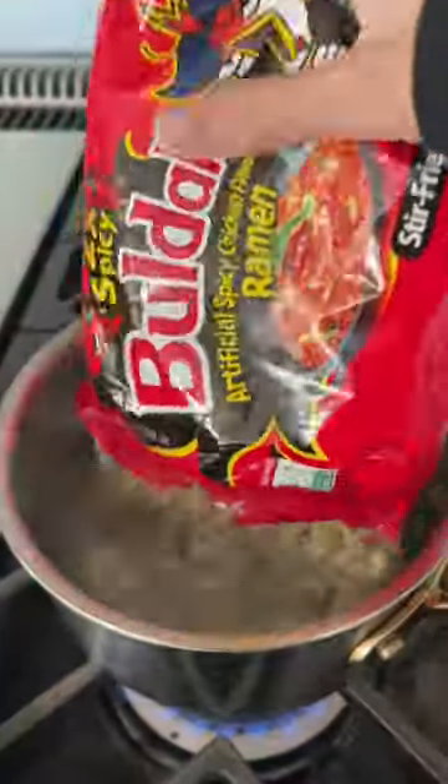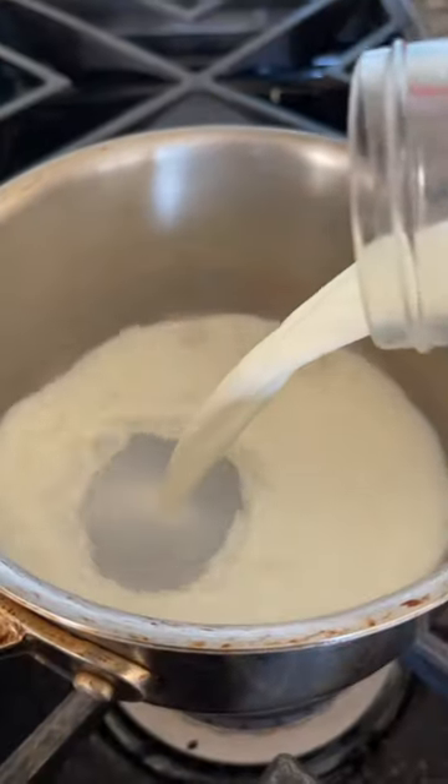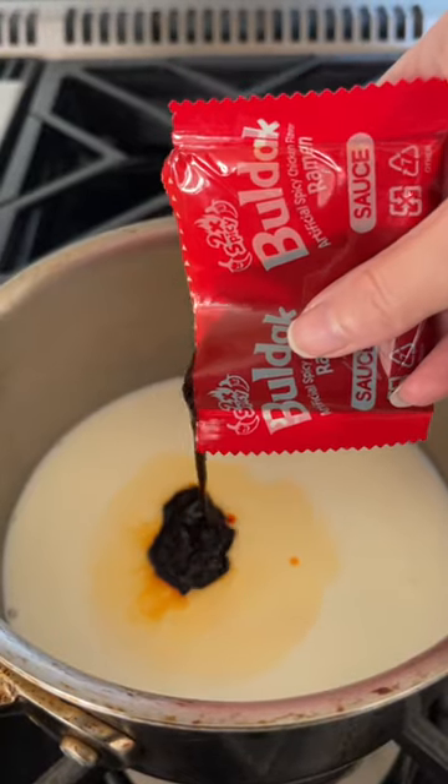Let me show you how I toned down the 2x spiced noodles. Cook the noodles and once they're drained, add milk. I'm not adding the entire spice packet, so to make up for that flavor, I'm adding chicken powder.